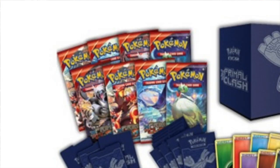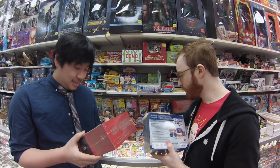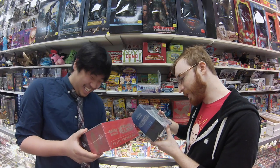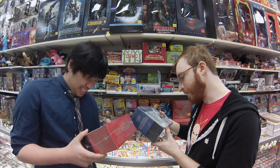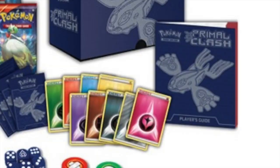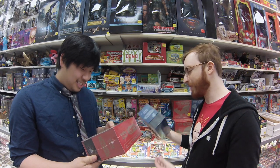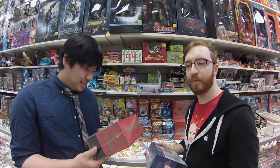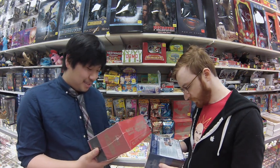Eight Pokemon Primal Clash booster packs, so we got eight of these bad boys. We got 65 card sleeves featuring Primal Groudon and Primal Kyogre EX, so you get stuff to put your cards in. Because everyone always gets their grubby mitts on my cards — it's not good — and if I'm an elite trainer, then I just look like a fool. We also have a Player's Guide. I should learn how to play before I become an elite trainer, so that's important.